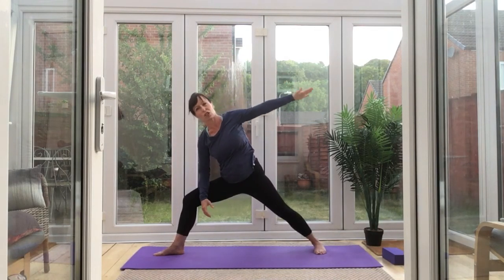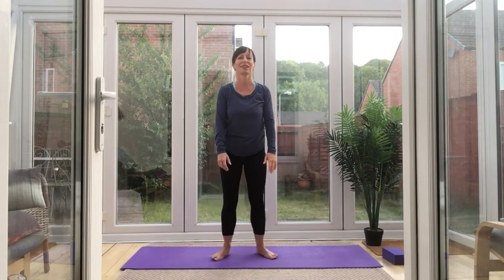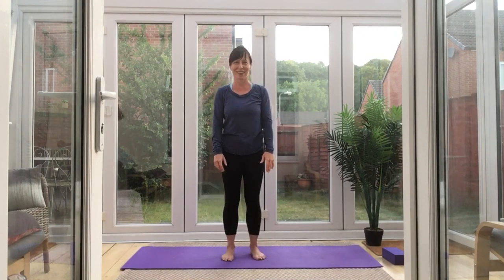Bring yourself gradually back up. Work those feet together. Thanks for giving it a go — good effort.